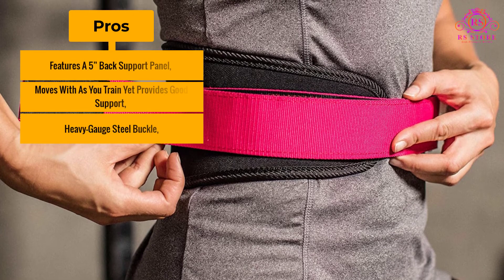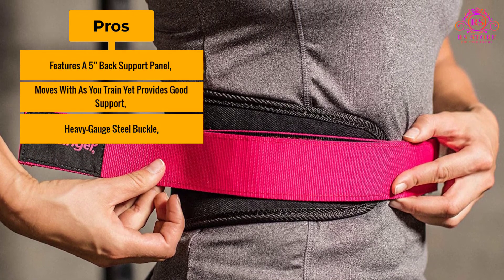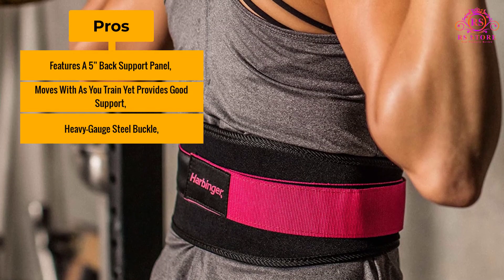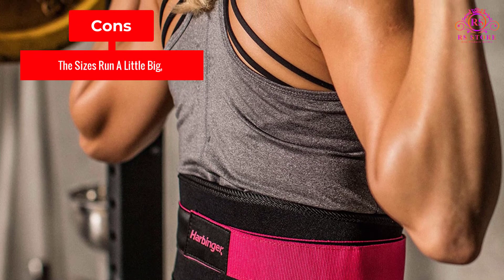Pros: Features a 5-inch back support panel, moves with you as you train yet provides good support, and has a heavy gauge steel buckle. Cons: The sizes run a little big.